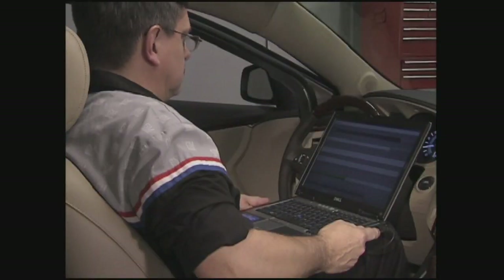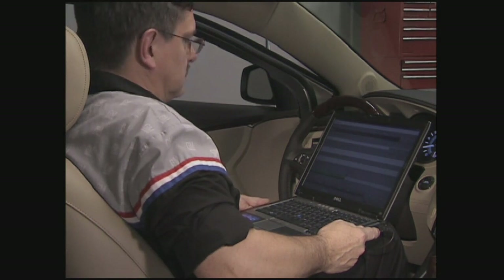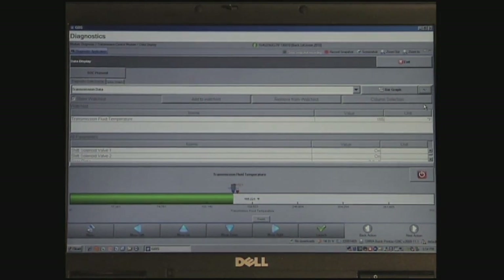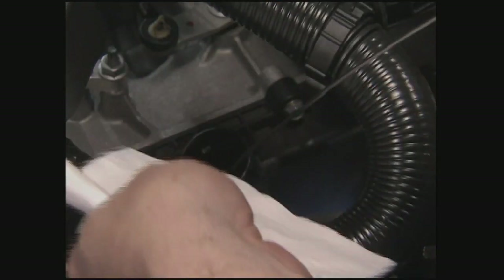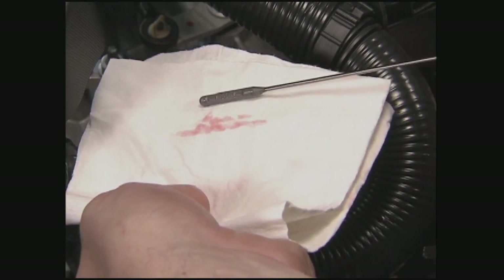With the engine running, observe the transmission fluid temperature with the scan tool or, if equipped, the vehicle's driver information center or DIC. Fluid temperature must be between 82 and 93 degrees Celsius or between 180 and 200 degrees Fahrenheit in order to get an accurate level. With the engine still running, remove the dipstick. Before wiping it clean, inspect the color of the fluid.